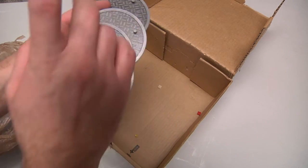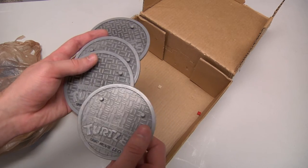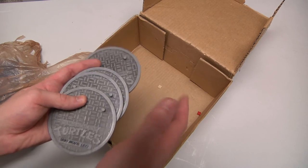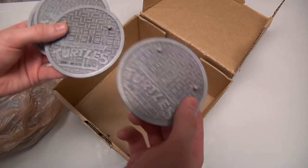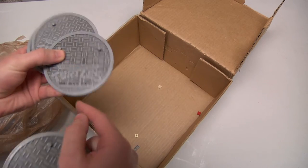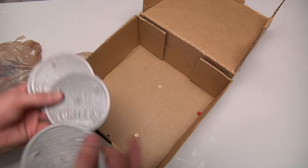The TMNT Secret of the Ooze action figures did not come with name plates, and the guy who sent me this — Mr. Ben — sent these so I can put them on the figures. Now you'll know it's Raphael if you didn't know already. If he's wearing the red bandana, it is Raph from the movie. These are really nice — I really appreciate it.